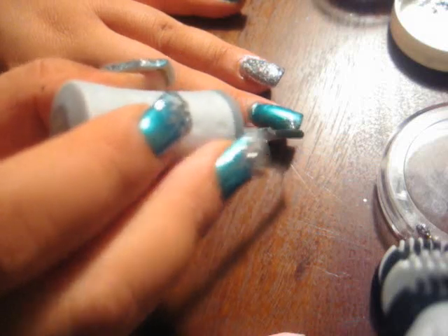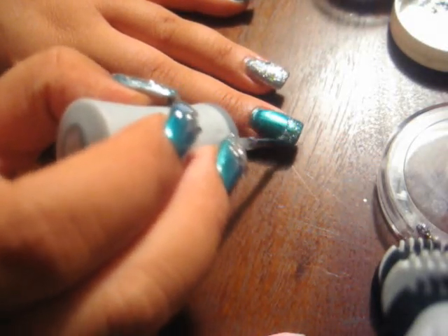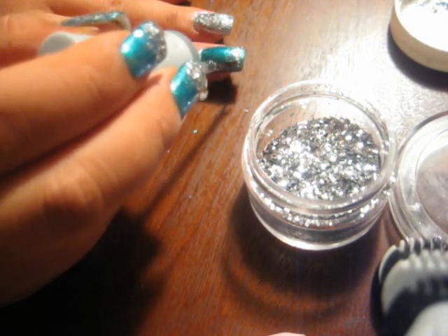Once we're done blinging out the other nails, we're going to do a gradient style on the blue. How you do it is you first start off at the tip of the nail and go upward with it. To enhance the glitter of the polish, I'm just going to dip some into the glitter pot I showed you earlier and just go in the tip of the area and go a little bit upward with it.